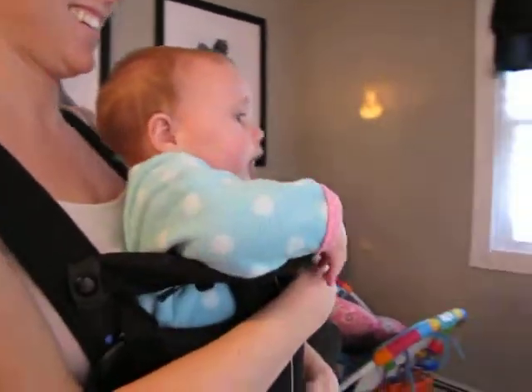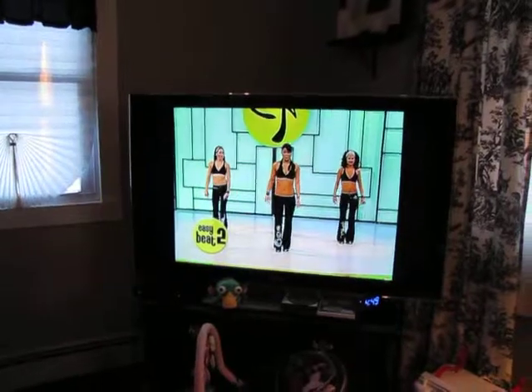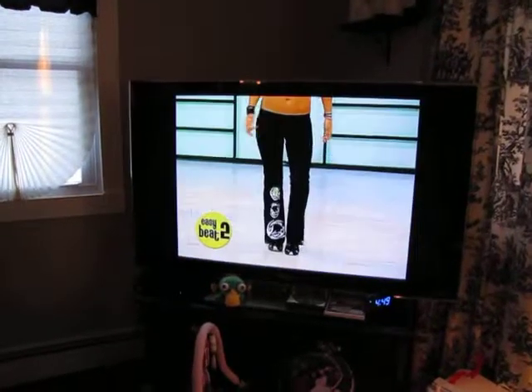That would be easy to beat one. Now easy to beat two, the same step. We're just going to speed it up a little bit. Ready, ready, ready? One, two, one, two. So you lift it.